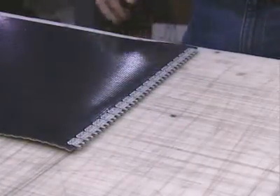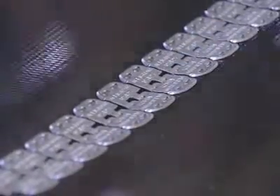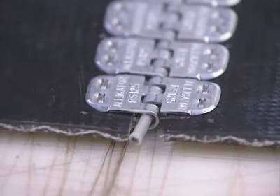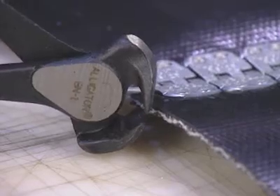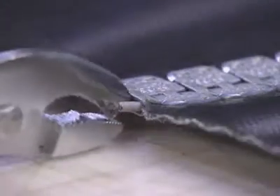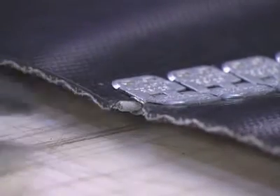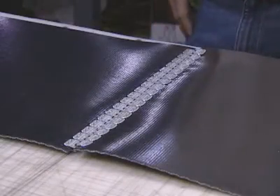Once installation on both belt ends is complete, join both ends of the belt together and insert the hinge pin, threading it through the fastener loops. Finally, take a belt nipper and carefully notch only the trailing edges of the belt. If a retaining washer is used to restrict side-to-side travel of the hinge pin, crimp the washer with the pliers and your splice installation is complete.